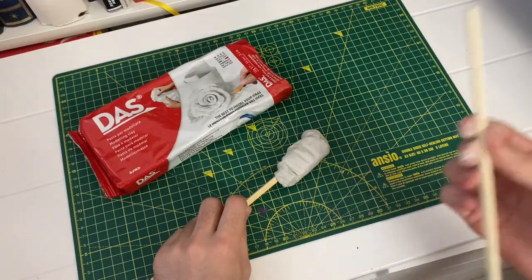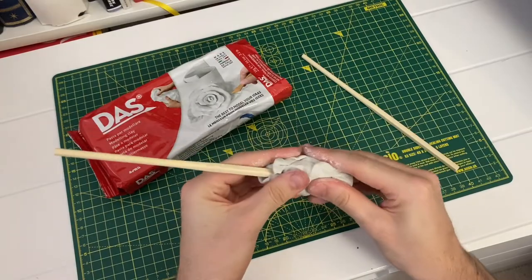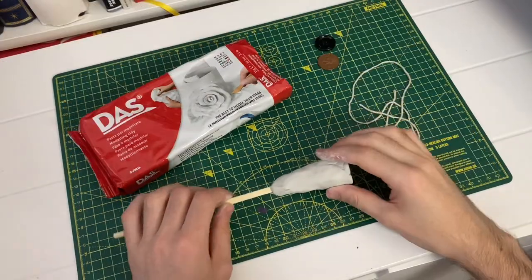Step two is to smooth out your clay. The Wizarding World instructions say to use another chopstick; however, I much prefer to just get hands-on with it and smooth it out as best I can. I decided to go larger at the base and then gradually smaller, as you can see here.